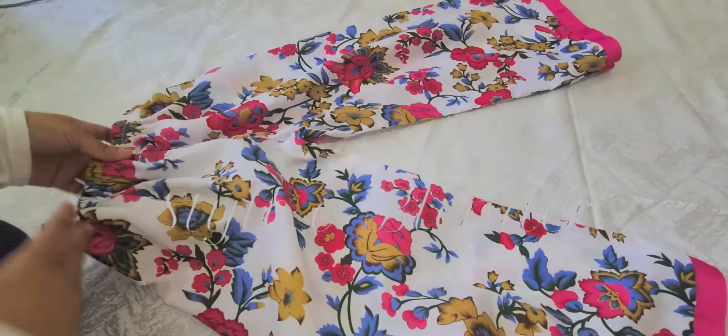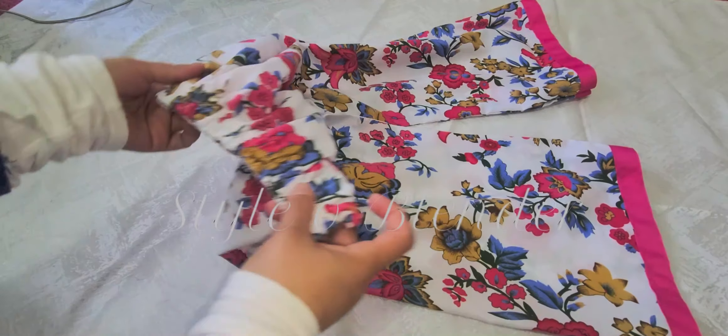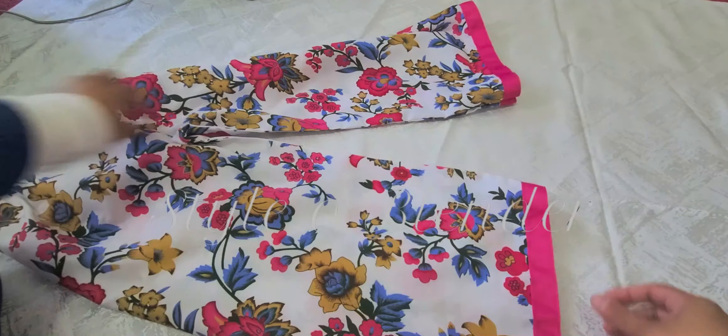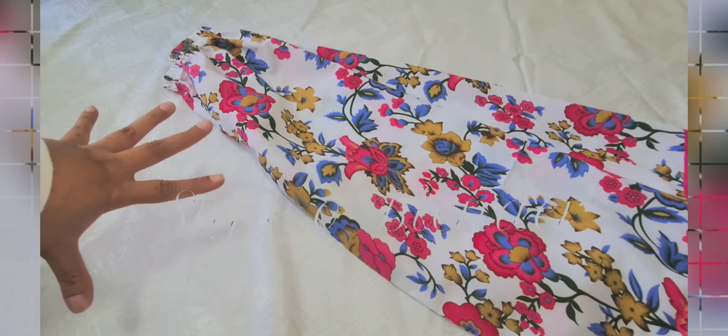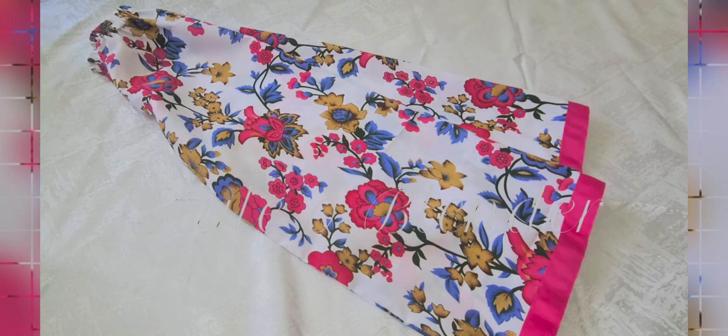These are the final results and this is how it looks — it looks so cute and adorable! This is the waistline, this is how it looks, and this is really nice for the summer. My daughter can wear it with a t-shirt, and I'm also going to stitch a matching top.